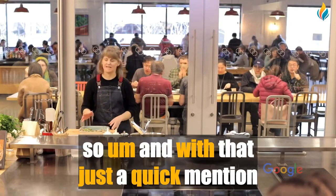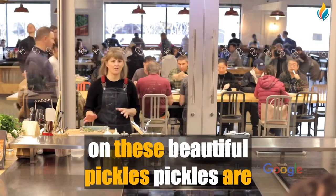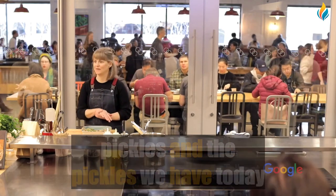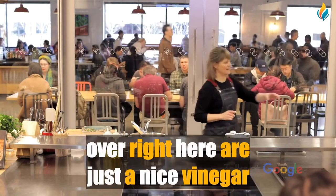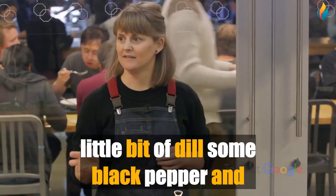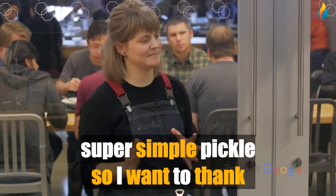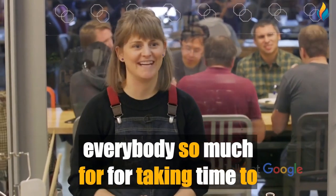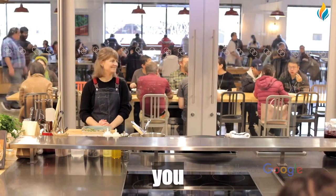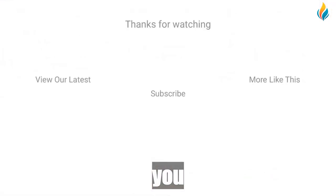Just a quick mention on these beautiful pickles — pickles are always on the table in Armenia too. They can be either salt-brine fermented pickles or vinegar-based pickles. The ones we have today are a nice vinegar pickle with apple cider vinegar, water, a little bit of dill, some black pepper — a super simple pickle. I want to thank everybody so much for taking time to listen to me talk about Jingalov Hats and Armenia. Thank you so much.